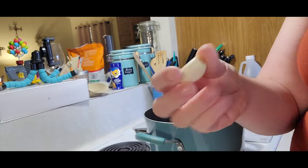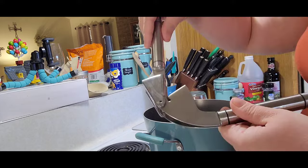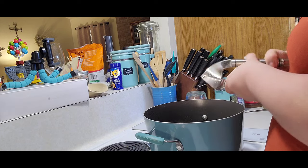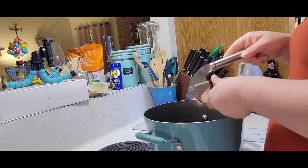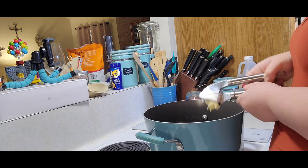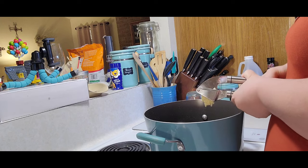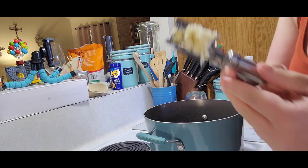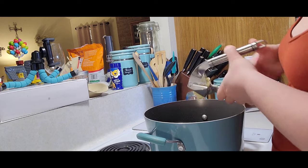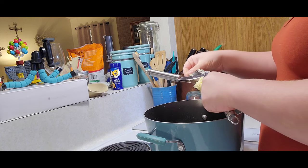I've got five cloves of garlic peeled with the ends cut off right here. I am going to run them through my garlic press and directly into my pot. I love this — I use mine all the time.